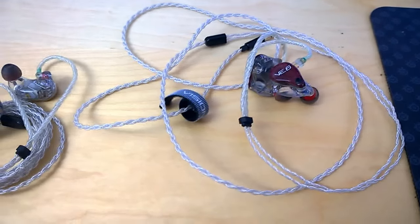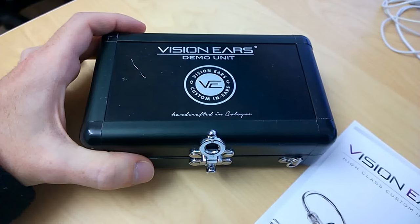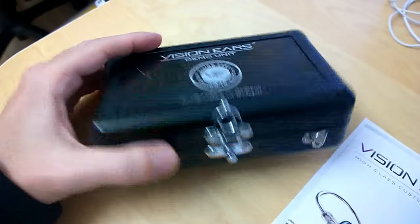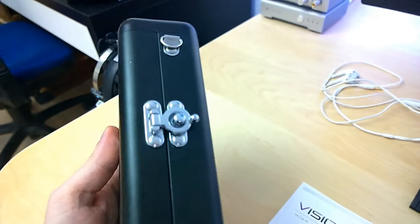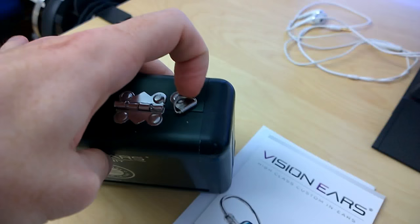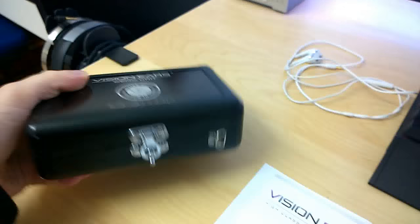This right here is the case they came in, which is also the standard case you get when you order a custom in-ear monitor from Visioneers. There's an option to engrave your name or logo on it. It's a very sturdy case — the closing mechanism is very robust. I wouldn't worry for a second about having it in a bag on an airplane where baggage is handled roughly. It also has neat little hooks where you could attach it to a keychain.